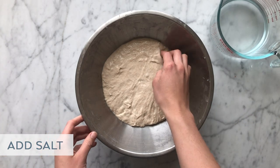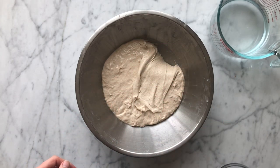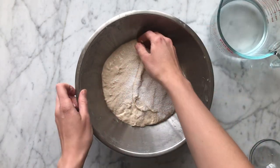Here's our dough after it's rested for 30 minutes. You can see that it's smoothed out a lot and it's almost shiny. So we're going to go ahead and add our salt and fully incorporate that into the dough. You really want to be thorough with this step because you don't want to be feeling any salt granules at the end of mixing.